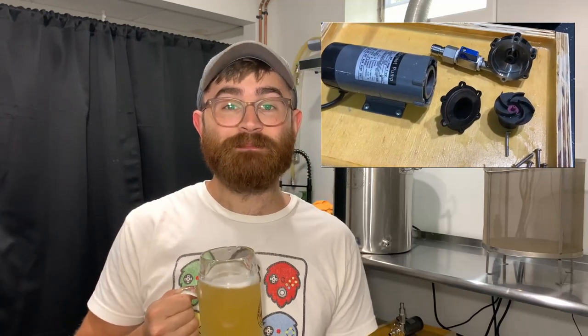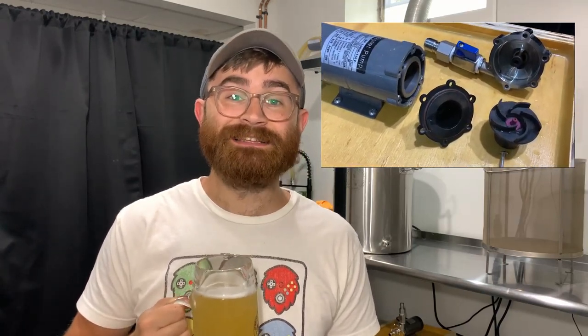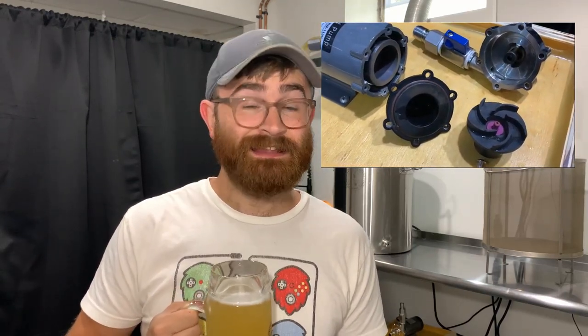Next, the pump is working fantastic. I actually opened up the pump today to really dive in and see if there are any noticeable issues — the gasket looks great, the pump looks great, and all the internal components look great. I have no complaints with the pump either.